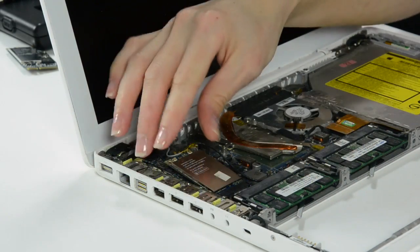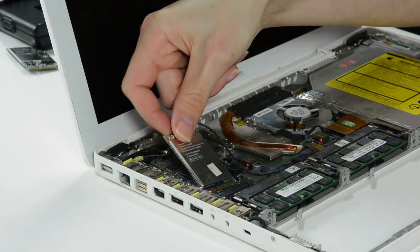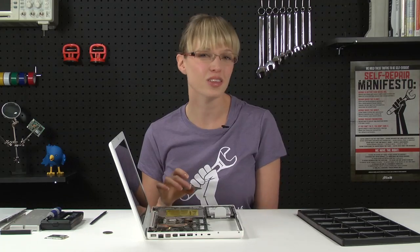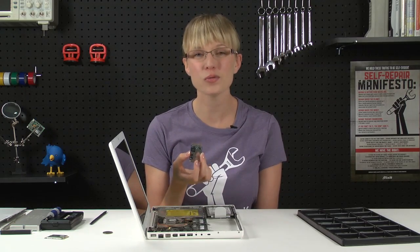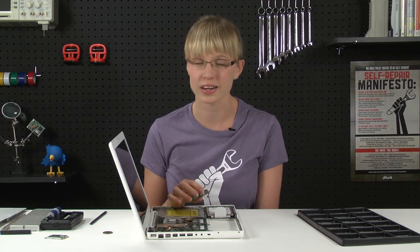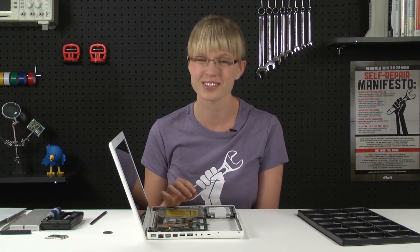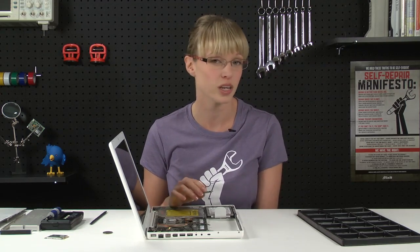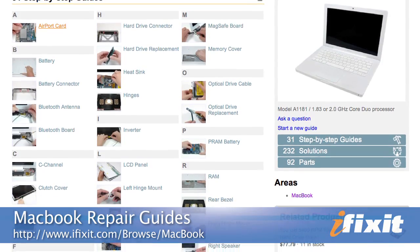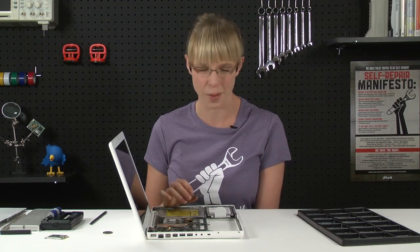The airport card should slide out of the computer. All that's left for me to do is install my new airport card, reassemble my MacBook, and I've got wireless N without needing to buy an entirely new computer. Of course, you can find all the parts and tools for this and many other repairs at ifixit.com. And if you run into problems during your repairs, there are lots of solutions on the MacBook repair guide on our website. Thanks for watching and happy repairing.